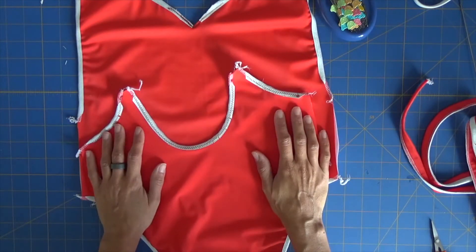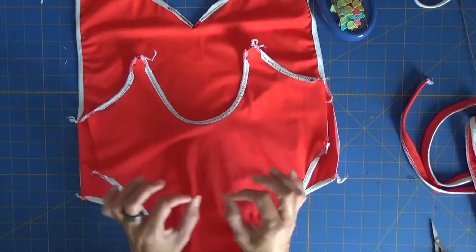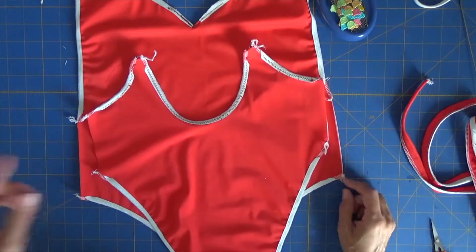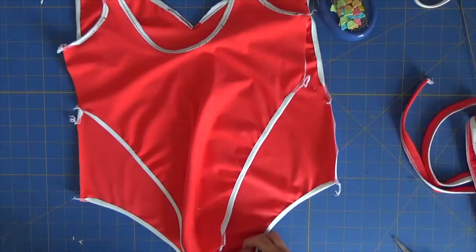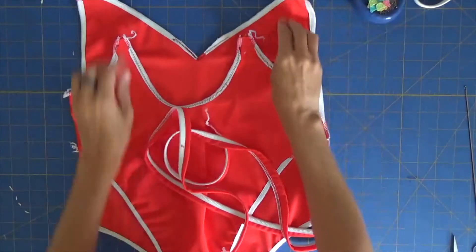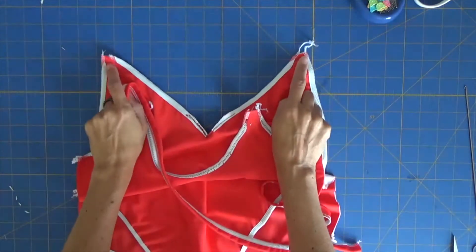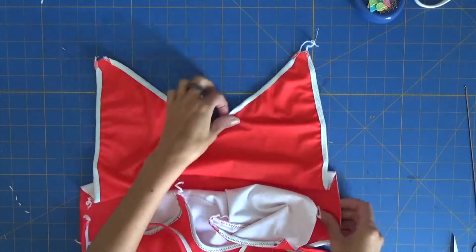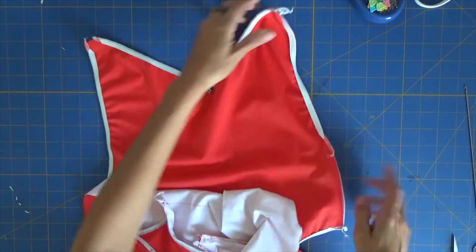Once you have trimmed everything, let's reverse the back to the right side and insert — right sides facing together — insert our back inside our front and align the sides and the crotch area. If we want to help ourselves in this process, the best option is to first reverse the straps and insert the straps to your top part of the swimsuit, insert them and pin them in place, and then we will reverse this and insert it inside. While we have this open we can easily put the strap here. So let's do it.